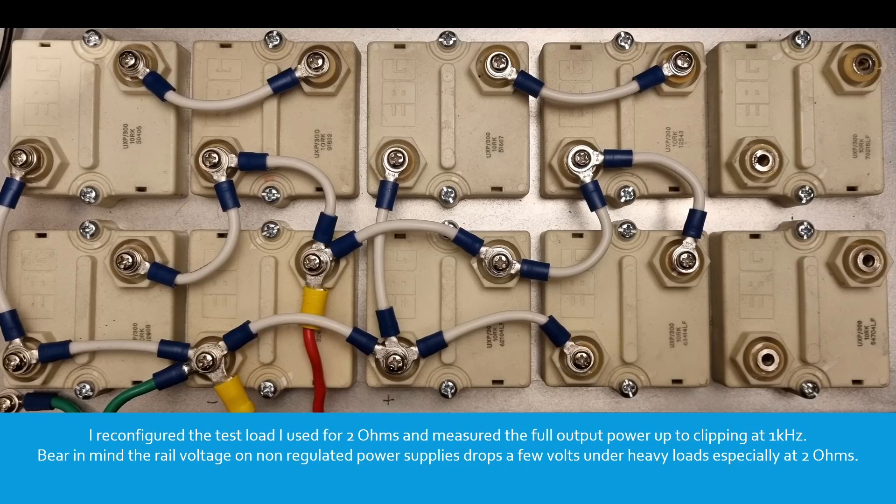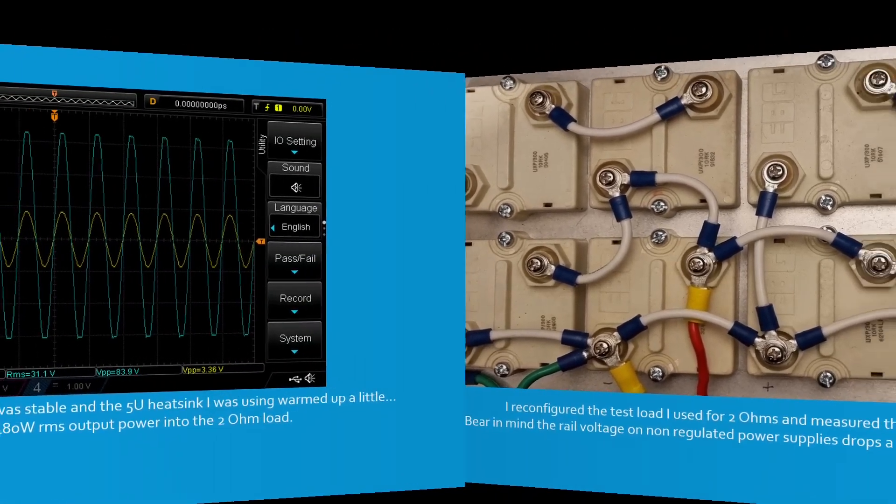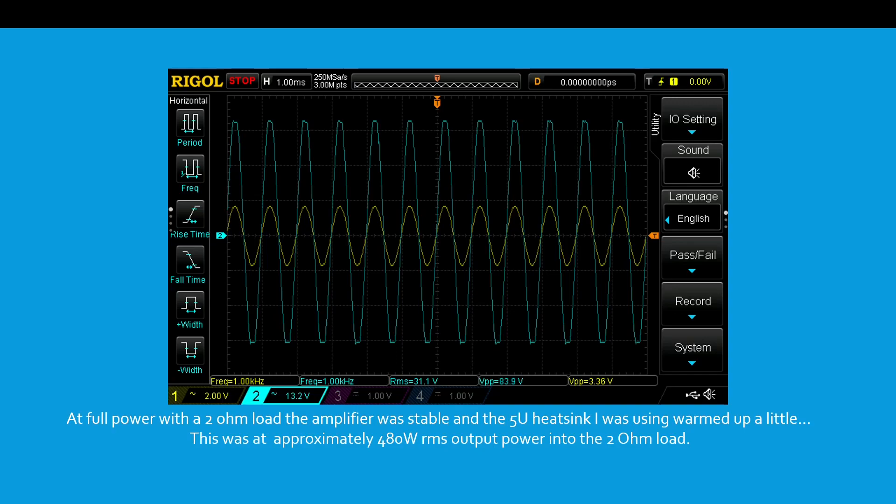I reconfigured the test load for 2 ohms and measured the full output power up to clipping at 1 kHz. Bear in mind the rail voltage on non-regulated power supplies drops a few volts under heavy loads, especially at 2 ohms. At full power with a 2 ohm load the amplifier was stable and the 5-unit heatsink warmed up a little. This was at approximately 480 watts RMS output power into the 2 ohm load.